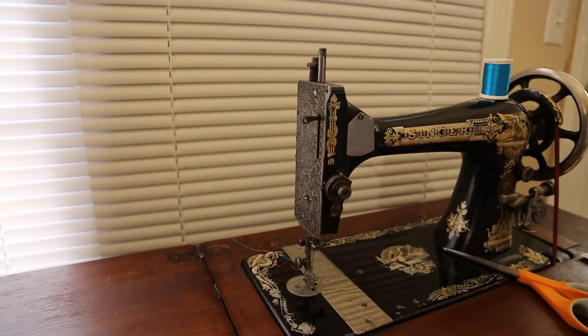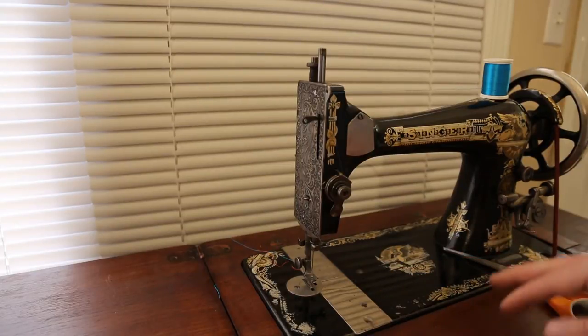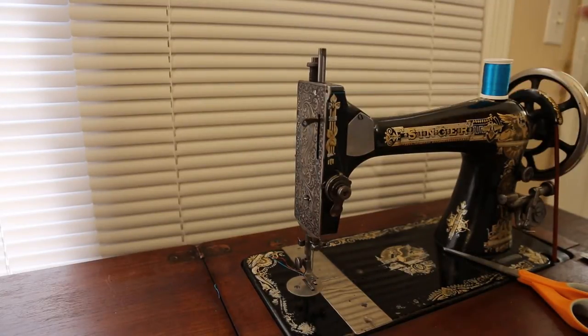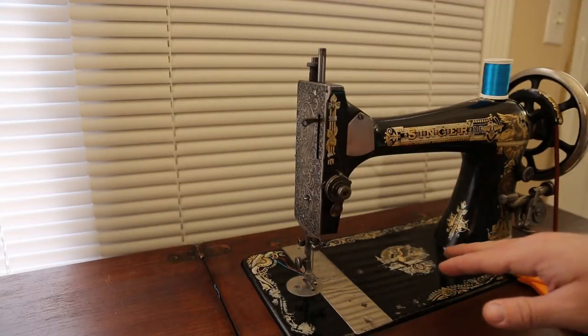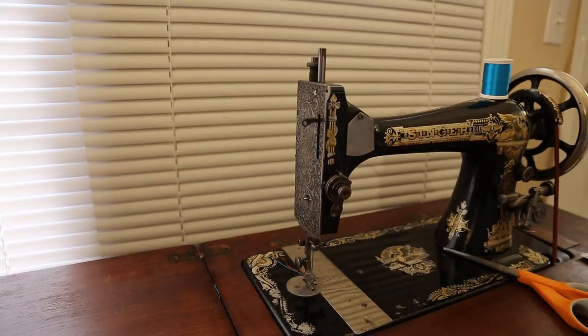I'm going to talk about the lubricant I use and why, where to lube the machine, and then I'm actually going to take this machine out of the cabinet to show you how it's mounted and the underside. If you're going to buy one of these machines used - you can't buy them new anymore - some of the things I did to make this machine run properly don't take a whole lot of work, but you do need to get the old gunk out, get lubricant where it needs to go, and get these machines running really smoothly.